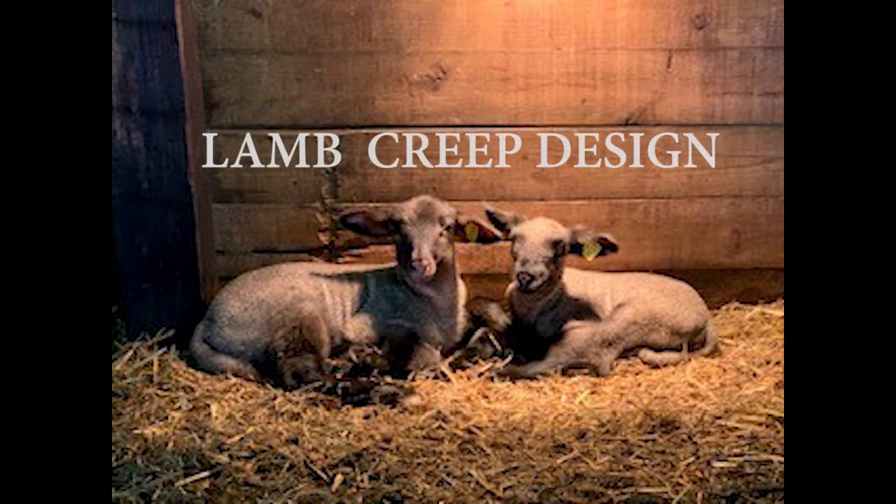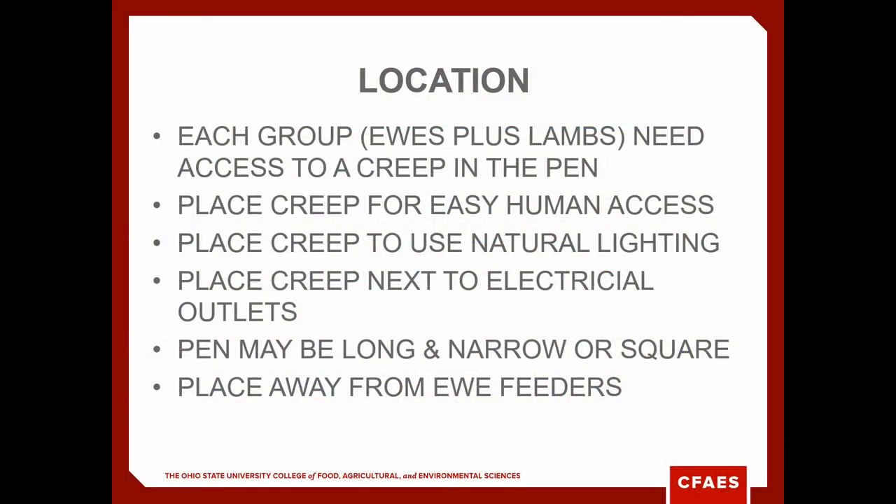Hello, I'm Tim Barnes, Marin County's Extension Ag Educator. Today we're going to talk a little about lamb creeps, their design, and how that'll help you produce a bigger, healthier lamb.